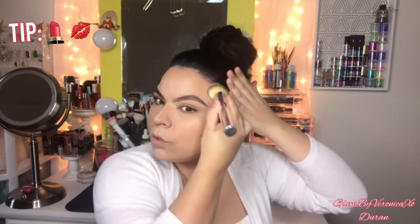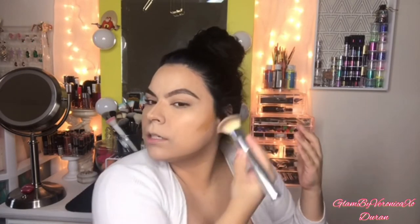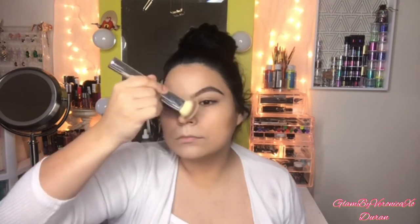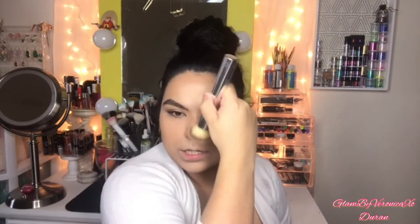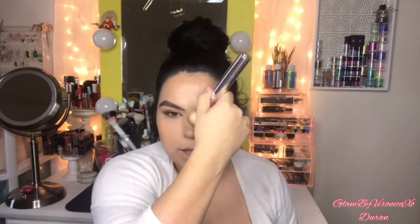Doing the same thing on this side, dragging what's left over. For my nose I like to use the side of the brush and start blending this out. You guys can use any brush or blend it out with a beauty blender — it's your call. There's no wrong or right way when it comes to makeup; as long as you're comfortable with it and it looks good on you, that's all that matters.